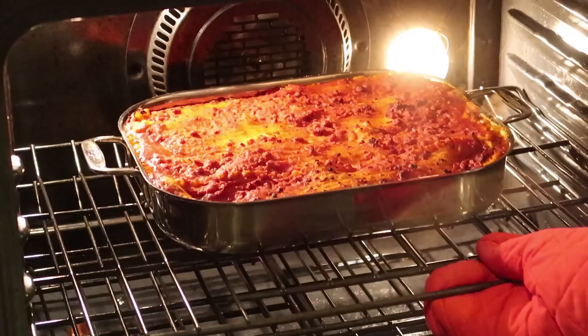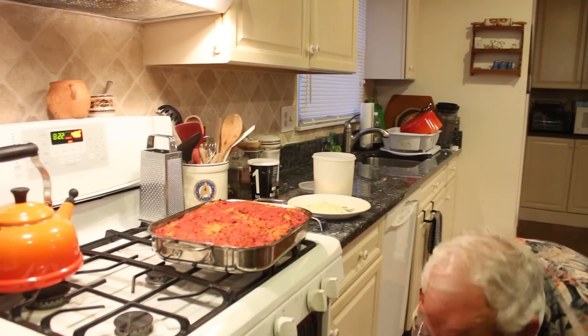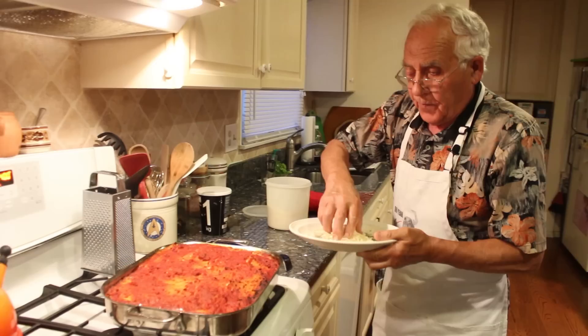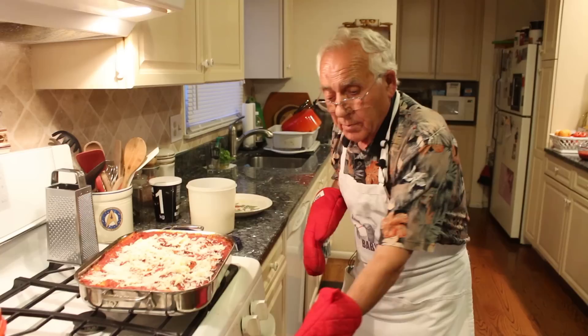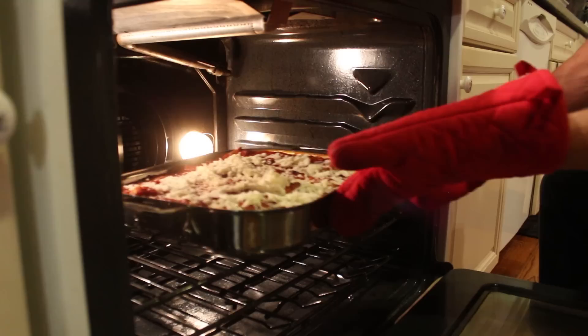Now the lasagna is ready. It's time to pour the mozzarella and the pecorino cheese. Let's pour the mozzarella — all right — and now the pecorino cheese. Now back in the oven for maybe ten minutes and it will be ready.